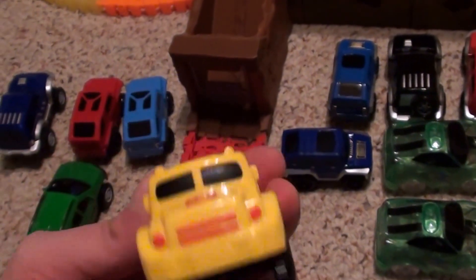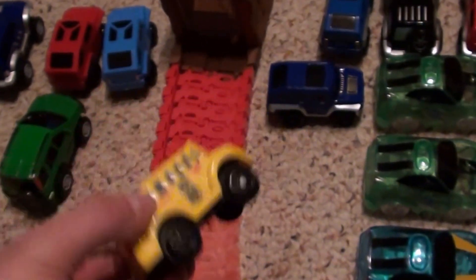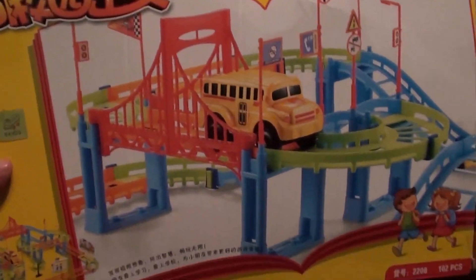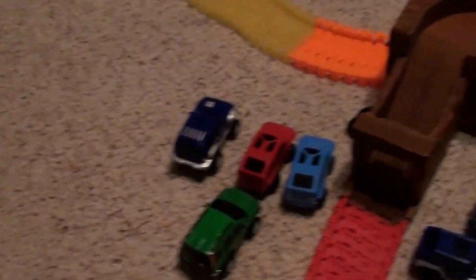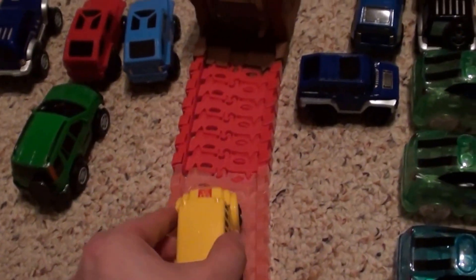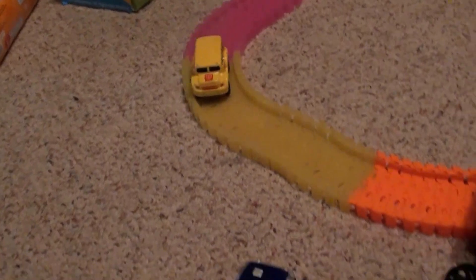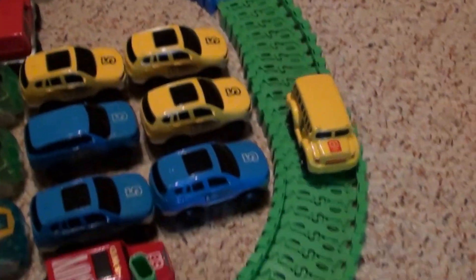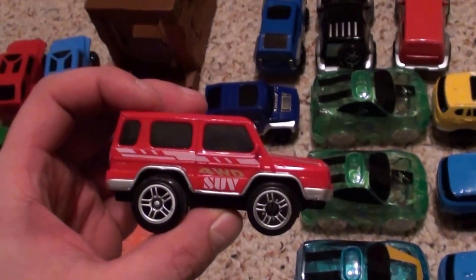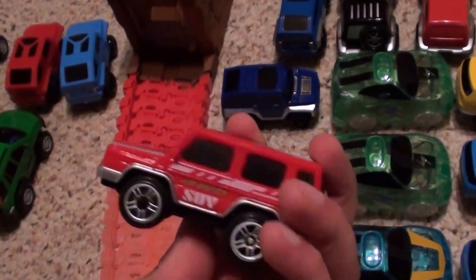Next is this school bus — it's a smaller vehicle and I got it from this set, which was on AliExpress. I could not find it on Amazon or anywhere else. We'll give that one a try, and it's a nice smooth ride.